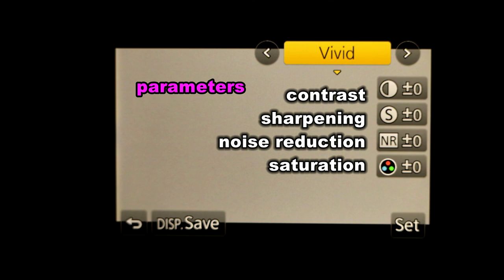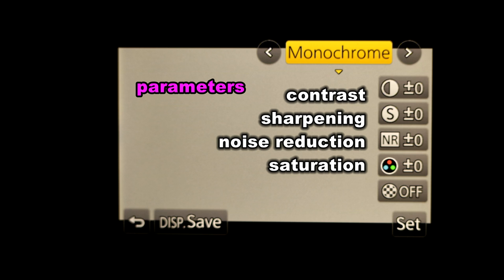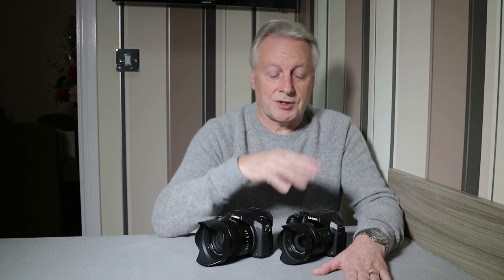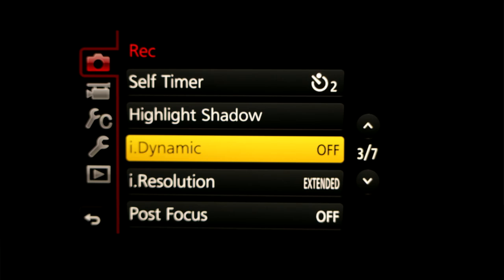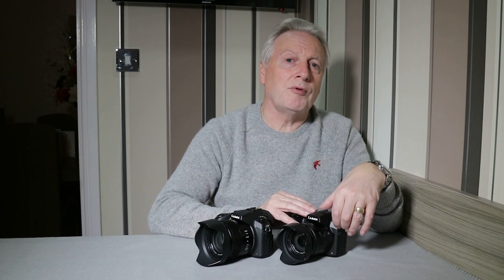You can tune things like sharpness, contrast, noise reduction, and saturation. You can also select which photo style is applied — normal, vivid, natural, or portrait — to give you the best possible result for the image you've shot. You can also fine-tune things like iDynamic for dynamic range and iResolution to sharpen the edges of the image. So it is possible using just one camera RAW image to process it through all the JPEG options available through the camera.